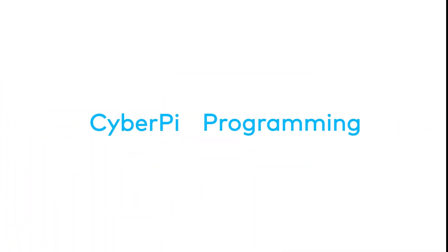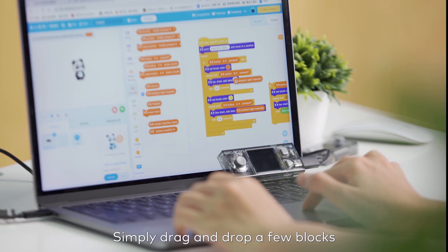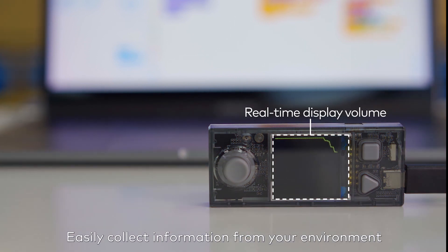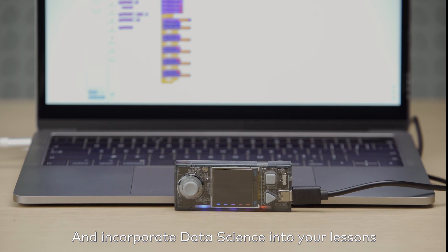What can it do? CyberPi is equipped with sensors. Simply drag and drop a few blocks to create a program, easily collect information from your environment, and incorporate data science into your lessons.